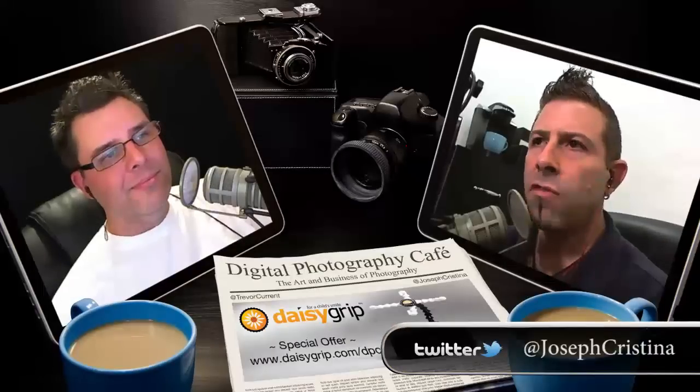Hey everybody, welcome back to the show. Last week we talked about the new Rebel T4i, security issues with LinkedIn, and copyrights. If you haven't listened to last week's show, I encourage you to do so. You can find it on iTunes, listen in your car through Stitcher Radio, or simply head over to the website, digitalphotographycafe.com, and listen online.